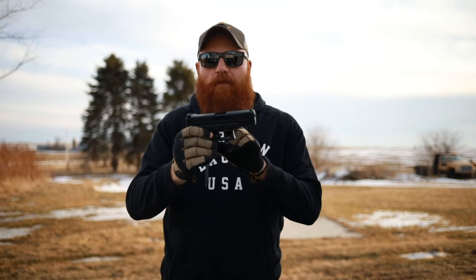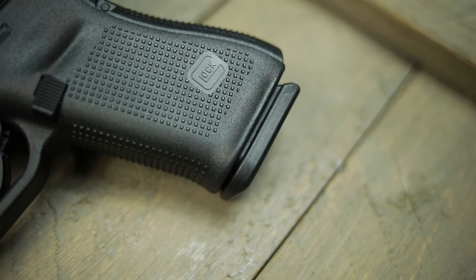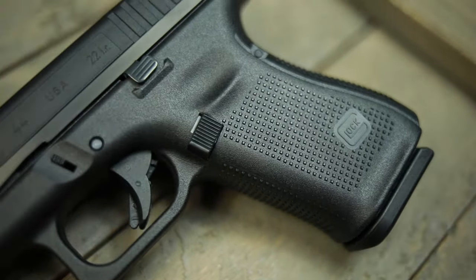One of them is the Glock 44. If you haven't heard about it yet, it is the new Glock 22 pistol — I believe it's their first venture into the 22 market. There have been a lot of 22 clones that simulate the Glock 19, or conversion kits to convert your 19 to a 22, but there has been no manufactured model from Glock specifically that you can use as a training aid to your Glock 19, which is what I think this is really designed around.